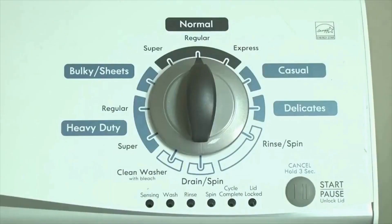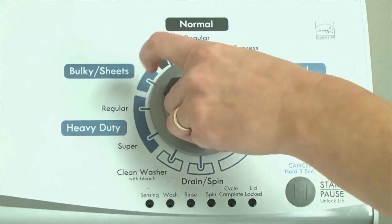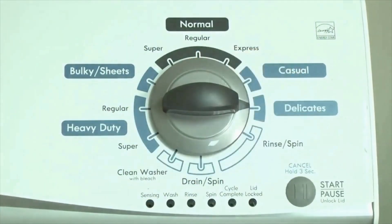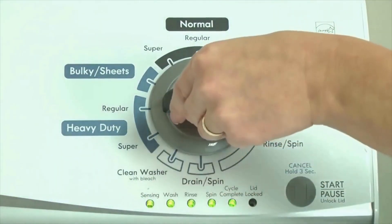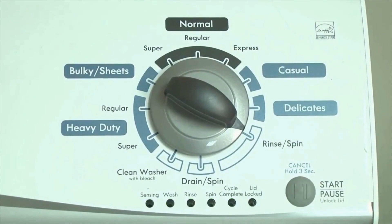Here's how to enter diagnostic mode to retrieve error codes on any brand of vertical modular washing machine. Step 1: With the washer shut off and all indicator lights off, turn the control dial 1 complete rotation — 360 degrees counterclockwise — stopping with the dial pointing straight up. Now quickly, within about 6 seconds, turn the control dial 3 clicks clockwise, 1 click back, and 1 more click clockwise — or in other words, 3 clicks right, 1 click left, then 1 click right. All the green status lights blink when you successfully activate diagnostic mode. If they don't blink, try again, adjusting your speed. Congratulations — your washer is now in diagnostic mode.